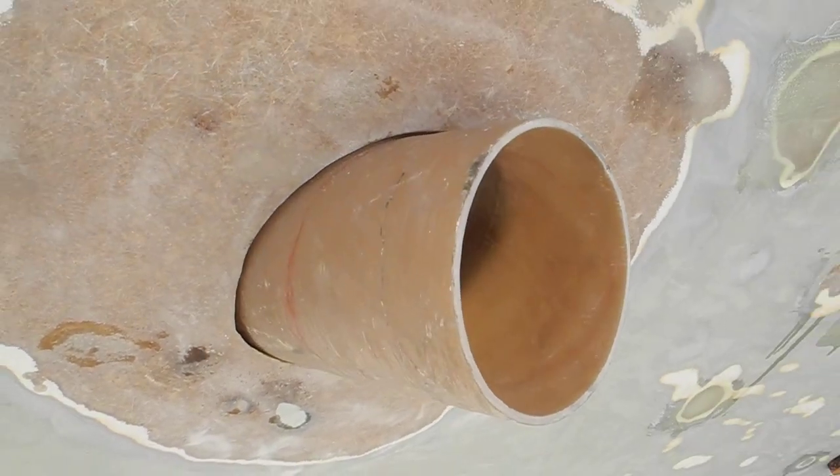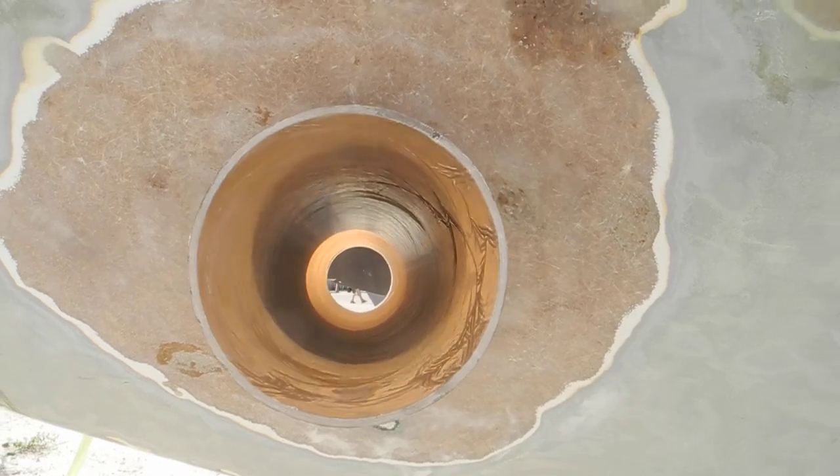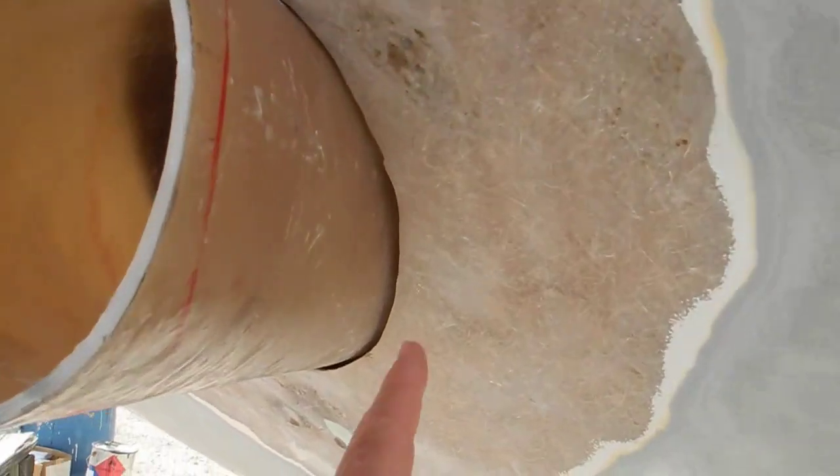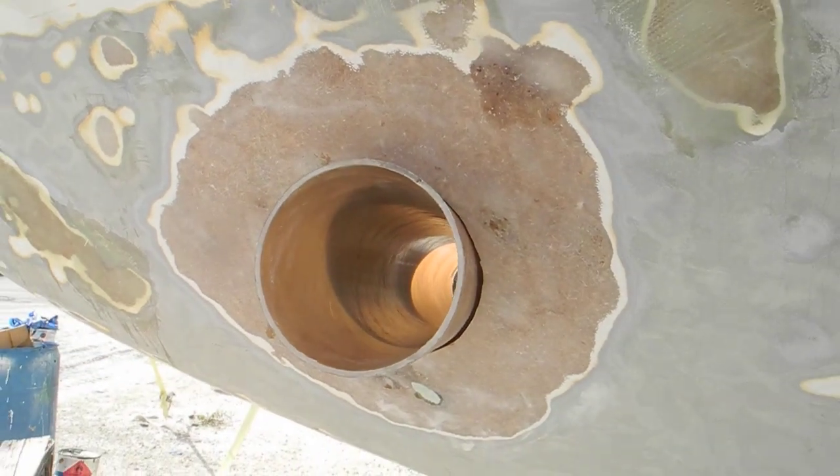You can see that the tube is sticking out here on the port side and through the tube. Then the other side of the tube — again, the hole that they had to cut out so they can install the bow thruster.